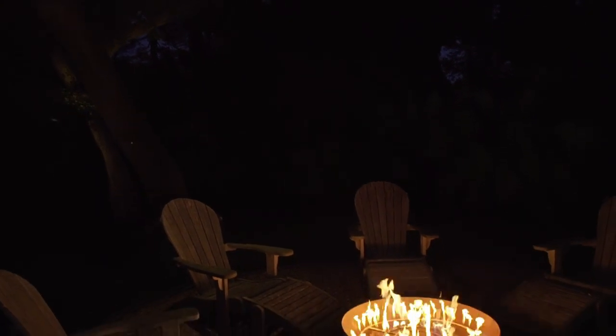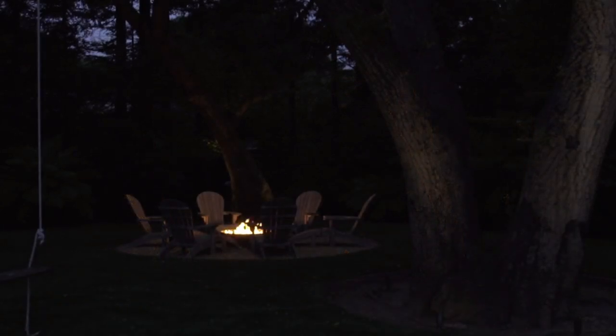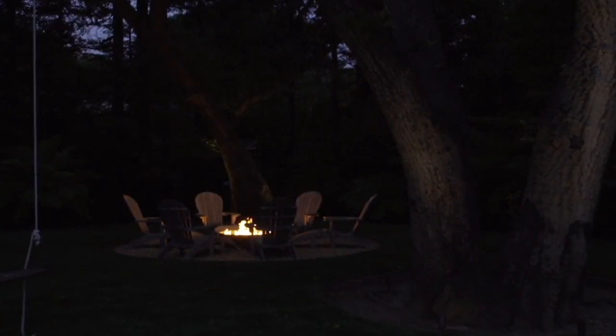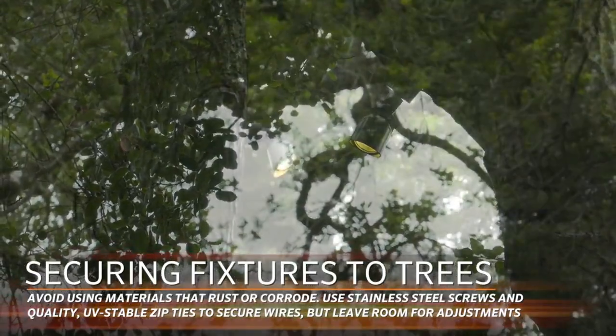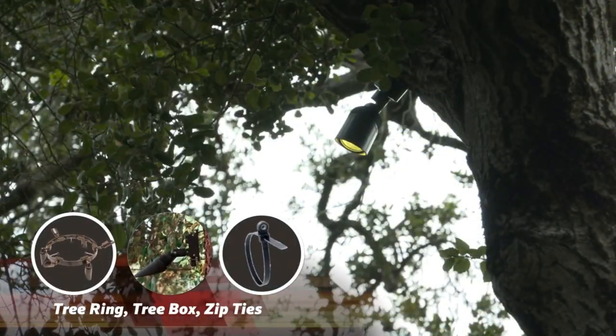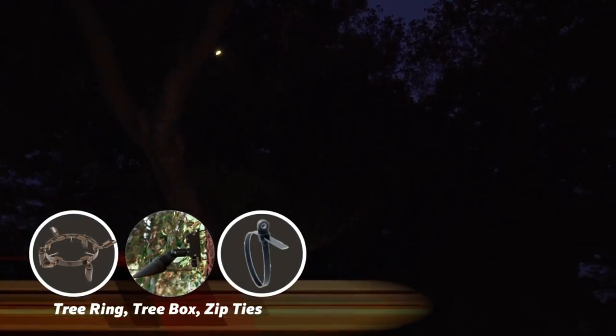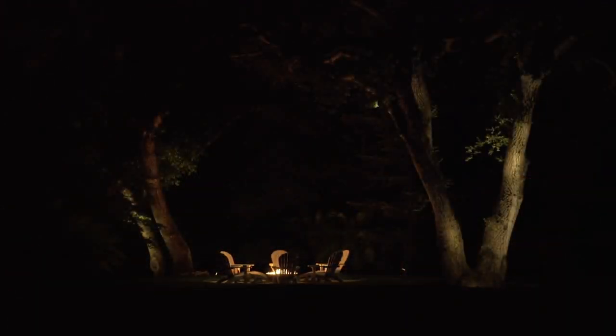When you're installing a fixture way up in the tree, what techniques do you use to get it there and make it last? A few things are really important. Obviously trees grow, so you want to secure the fixture in a way that allows for growth. One thing you don't want to do is just pin it as hard as you can to the tree — it may look good for a few weeks or months, but soon the wire can get embedded or break and cause a short. Using things that won't rust or corrode is important, so stainless steel components. I even like to use zip ties that provide room for the cable to move as the tree grows in length, and that also allows you to factor tree growth into your maintenance plan.